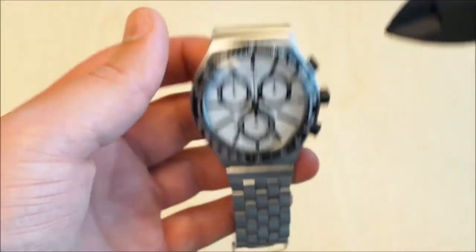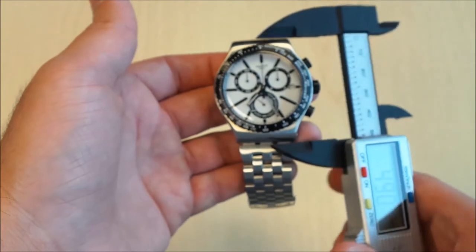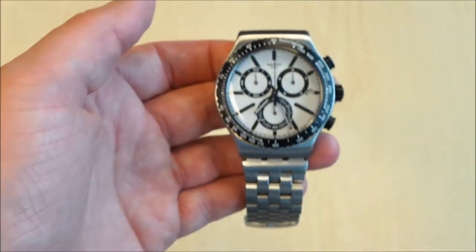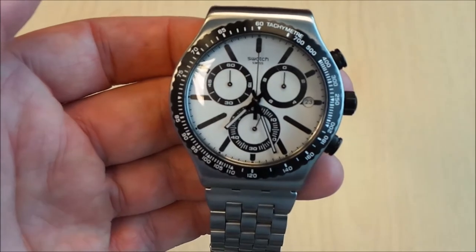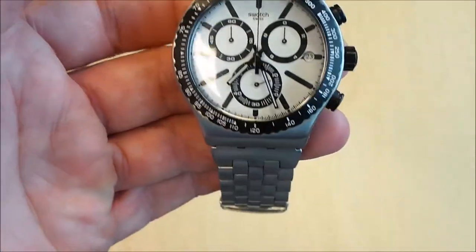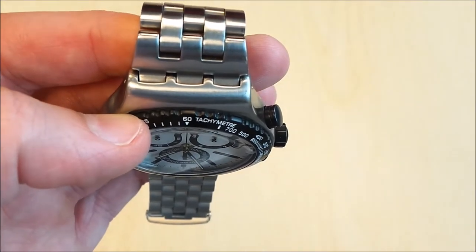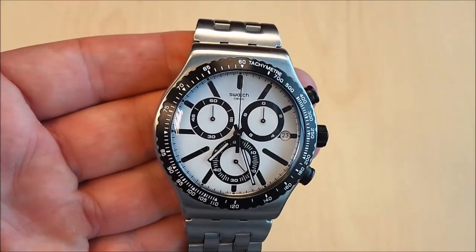Lug to lug it is about 48 millimeters. I'm not going to do a lug bar width measurement here because it is a Swatch proprietary strap, so there's really no point. That is one downside with Swatch.